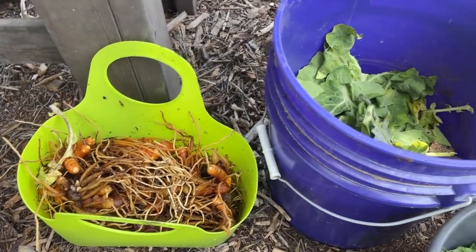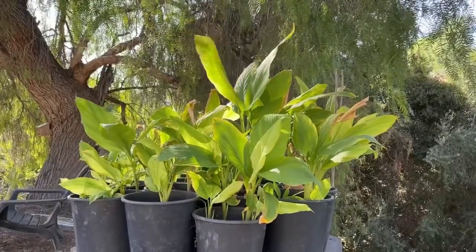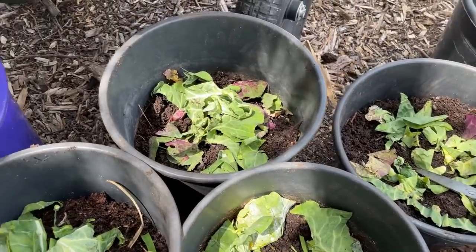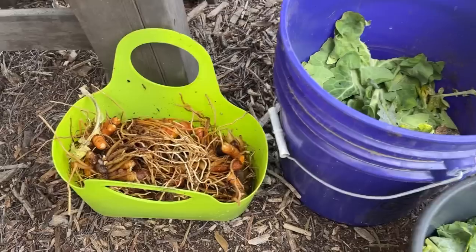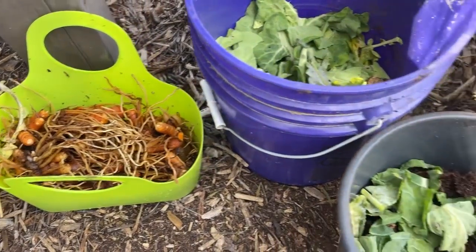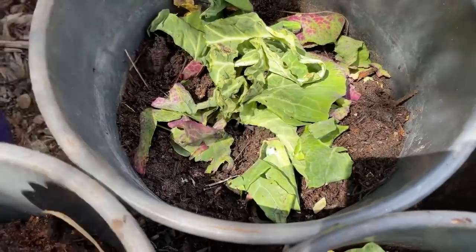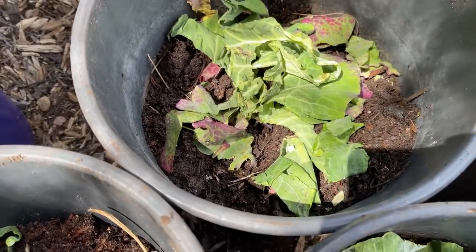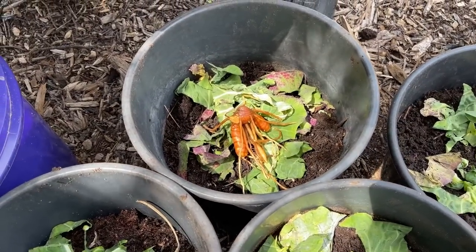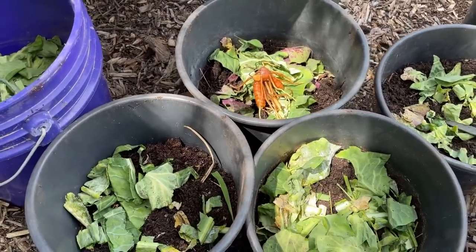Today we're going to go over how I'm planting back all this turmeric I planted as an experiment in all these containers to get more turmeric for this coming season. I think it could have been better — we'll talk about why. And whoa, isn't that a little close to the surface to put turmeric in? I gotta plant all that back in on top of collard? Stay tuned and you'll see what I'm going to do, and then you can decide what you're going to do too.